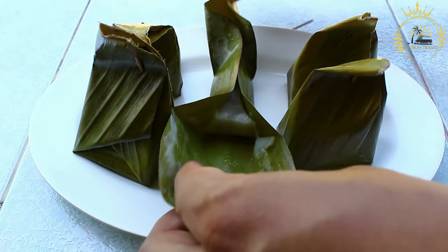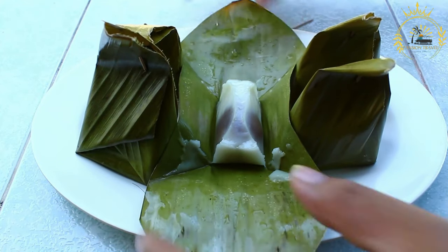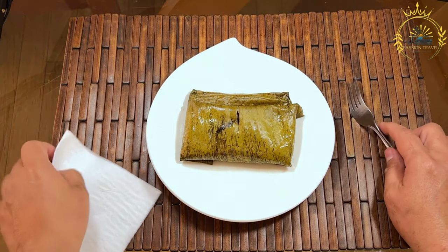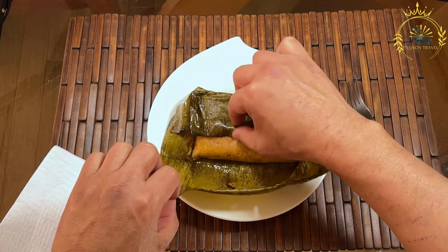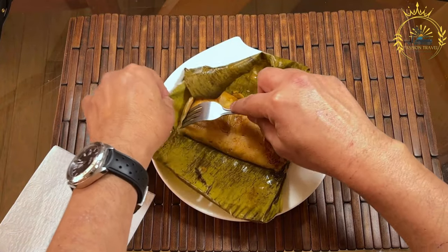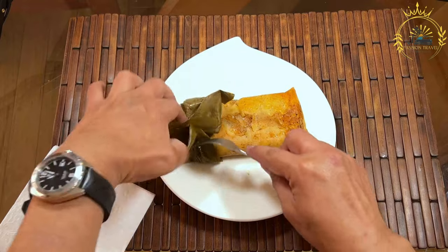Prepare the filling: in a skillet, heat some oil over medium heat. Add the chopped onion and bell pepper and sauté until soft and translucent. Add the minced garlic and cook for an additional minute until fragrant. Stir in the shredded chicken or pork, tomato sauce, ground cumin, chili powder, salt, and pepper. Cook the mixture for a few minutes until the flavors meld together and the filling is heated through. Remove from heat.